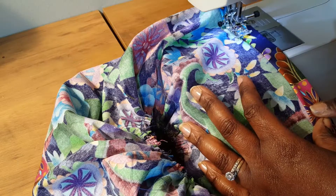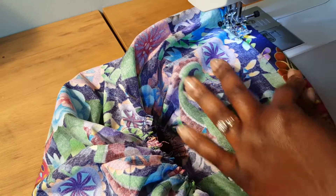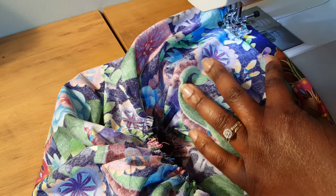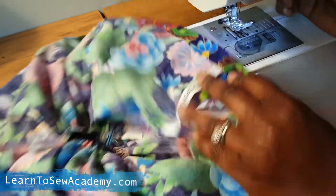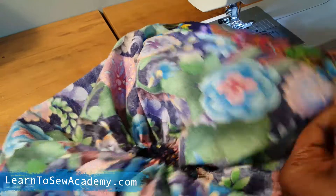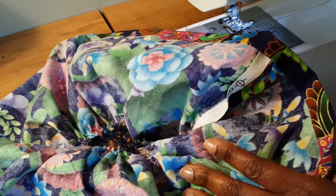As I finish the casing, I'm going to leave about a one-inch opening for my elastic — that's where I'm going to be inserting the elastic through. So this is where I'll be inserting the elastic, and now it's time to measure and cut the elastic.